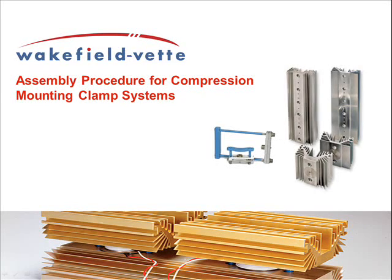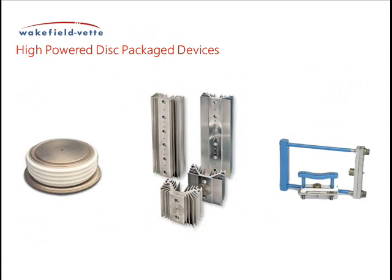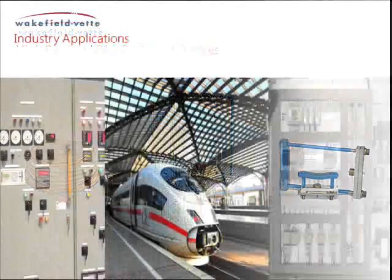This video will demonstrate the assembly procedure for Wakefield VET's compression-packed heat sink and clamp systems. These systems provide a customer with a complete system solution for proper insulation and heat dissipation for high-power compression-packed semiconductors. These high-quality mounting clamp assemblies are the industry standard for mounting, compressing, and clamping silicon-controlled rectifiers and other high-power disk-packaged devices.